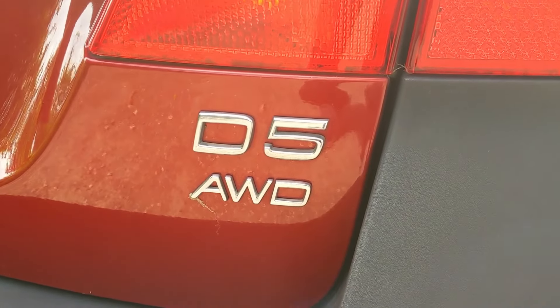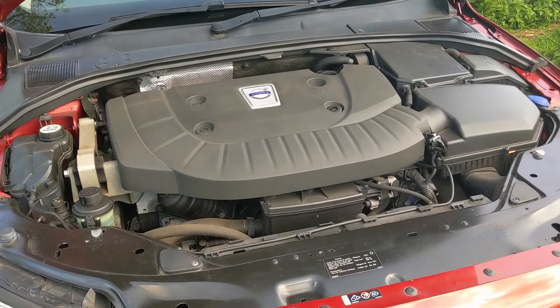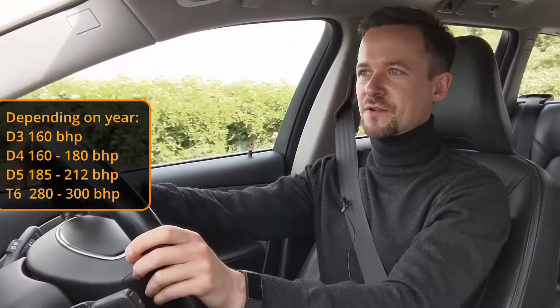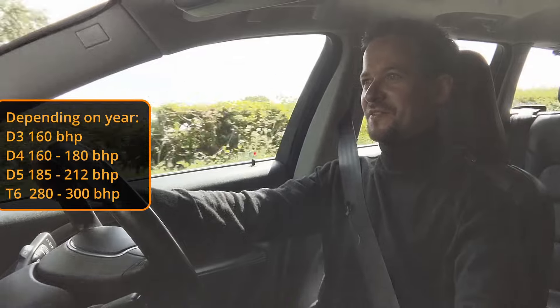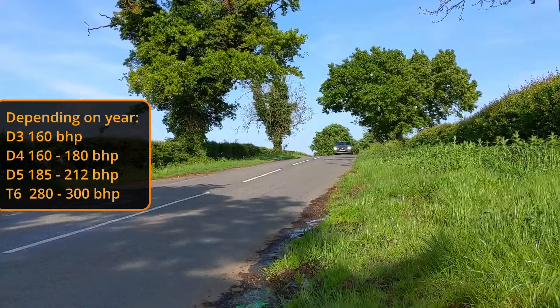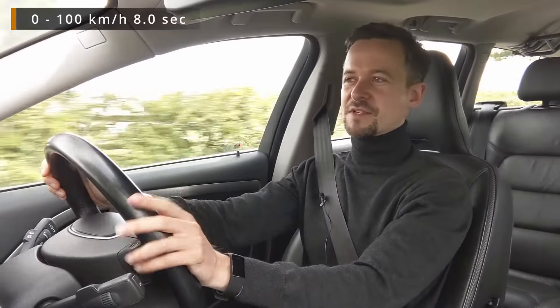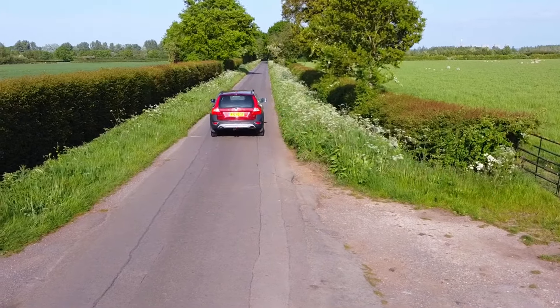Most of the cars sold in Europe and the UK were diesels. This is a D5 — the top-of-the-line diesel with 215 horsepower. The D3 was a four-cylinder with 160 horsepower, then there was the D4 with 180. The way the D5 accelerates — you put your foot down and next thing you know you're doing speeds you shouldn't be. The 0-60 is 7.7 seconds, which is hot hatch territory, but you don't really realise the speed until you look down at the speedometer.